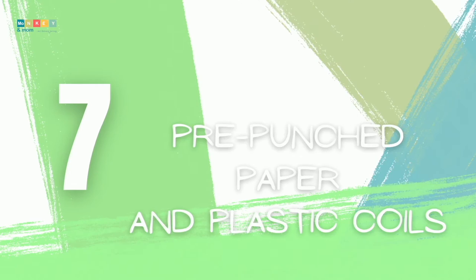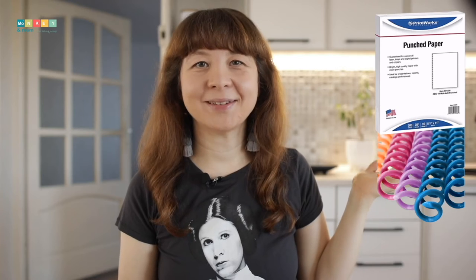Number seven: pre-punched paper and plastic coils. Until recently I had no idea that you can buy pre-punched papers. They aren't widely available in Europe, but you can get them from Amazon in the US. That saves you the trouble of using a binding machine and the cost of buying one — just print the pages you need on pre-punched paper and use a spiral coil to bind it.